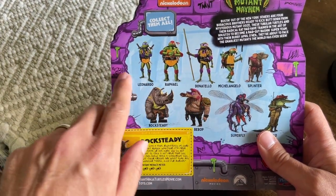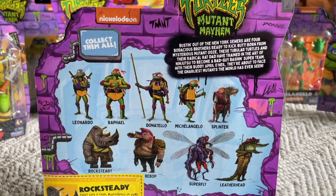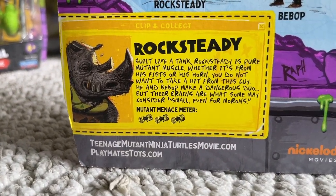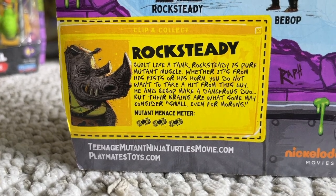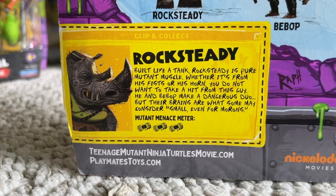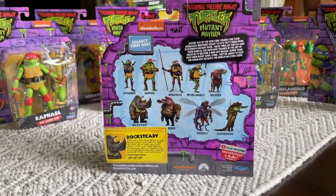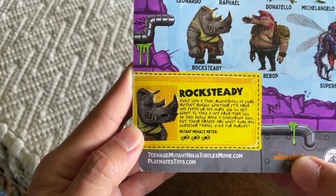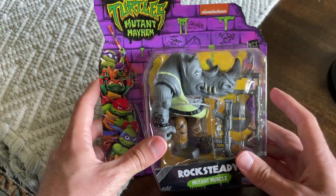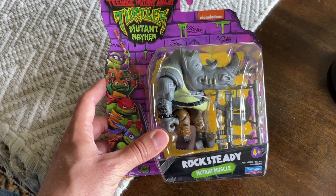The back of the box, of course, is the same as the other Turtle video — it tells you all the ones you can collect, and we're going to unbox all of those. Down here at the bottom, it has a little bio about him. Rocksteady — built like a tank, Rocksteady is pure mutant muscle. Whether it's from his fist or his horn, you do not want to take a hit from this guy. He and Bebop make a dangerous duo, but their brains are what some may consider small, even for morons. Quite an insult to Rocksteady, but they were never known for their brightness inside the show either.